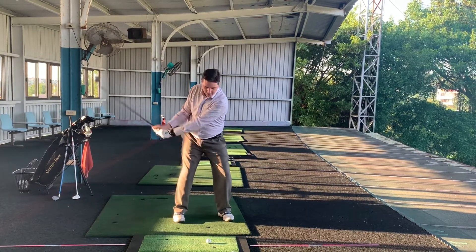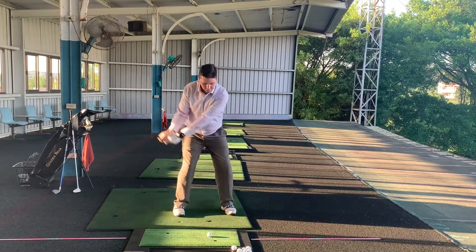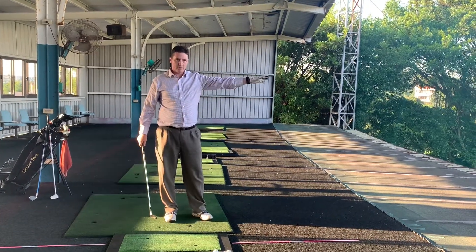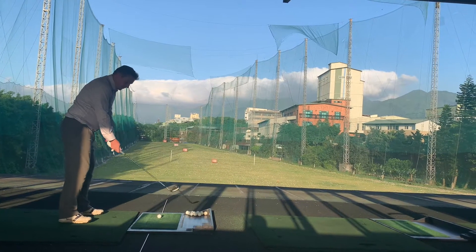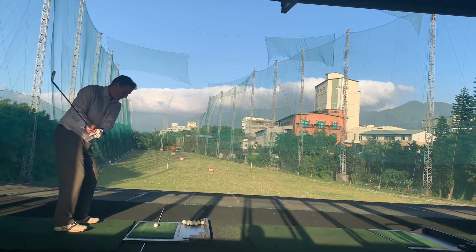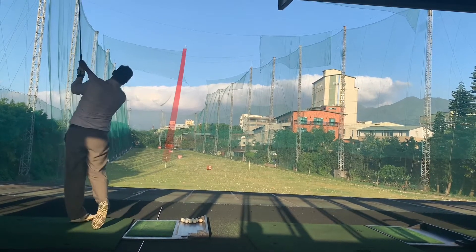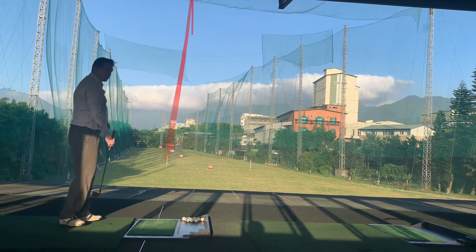Drop into here and then we go. That way we get a dead straight ball. Let's take a look at them down the line. So this is the first move — the half swing where we're just turning that left hip away, pushing it away. That's my 50 yard shot.